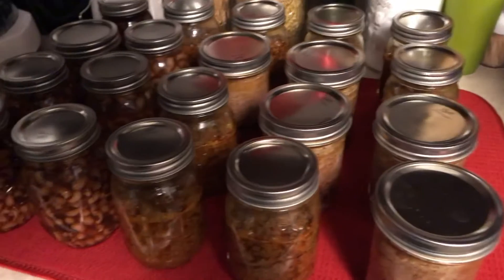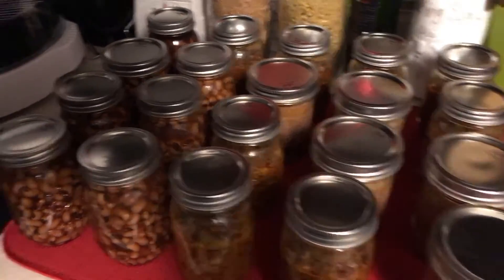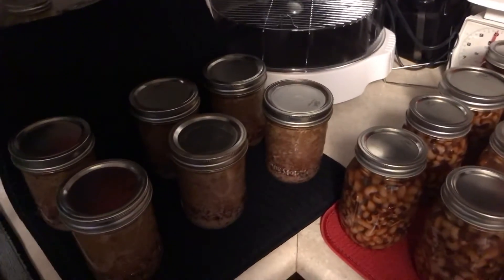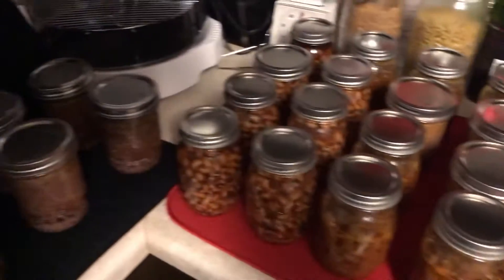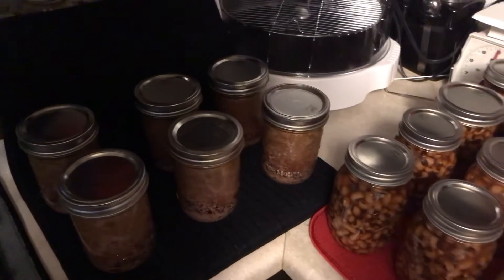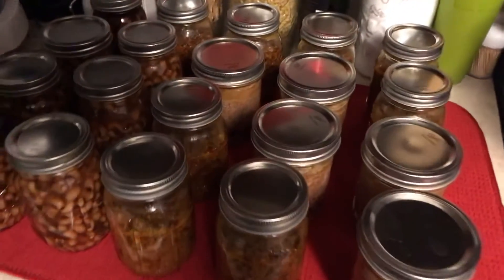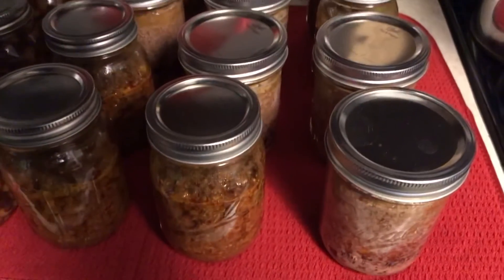It's a very easy and simple process. One of the things I wait for is to hear that popping sound once the process is over and you take the jars out of the canner. You wait for that lovely sound of the tops popping — that's how you know your jars have sealed.